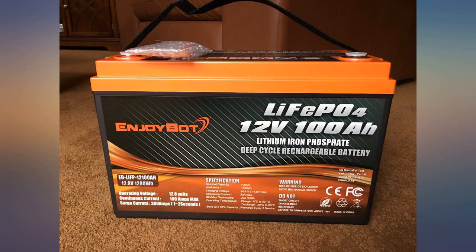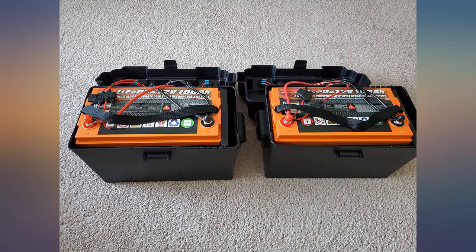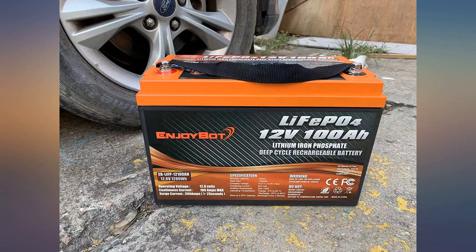It is installed in an RV and works well. It's really too early to comment on longevity. I purchased this battery to use as a house battery on our boat.